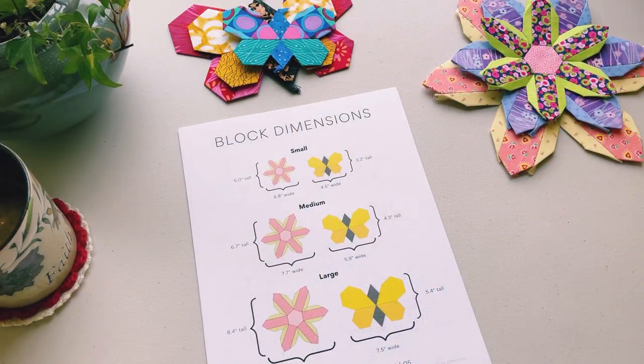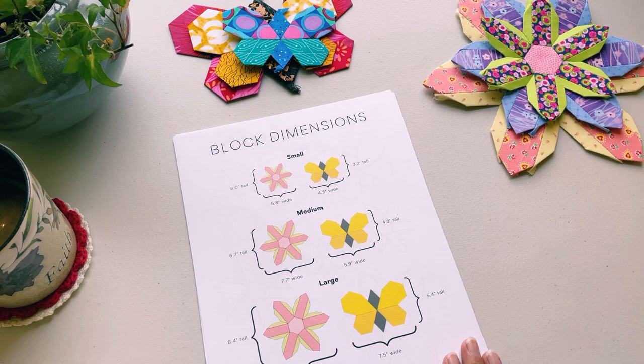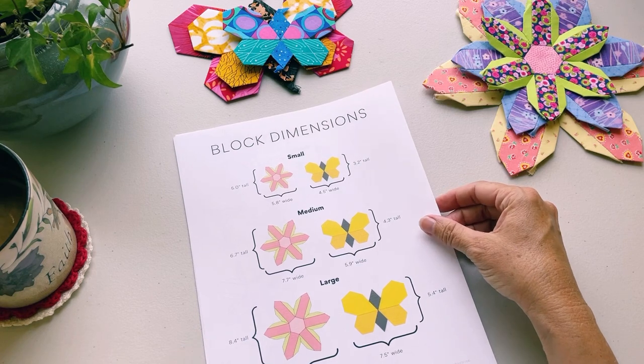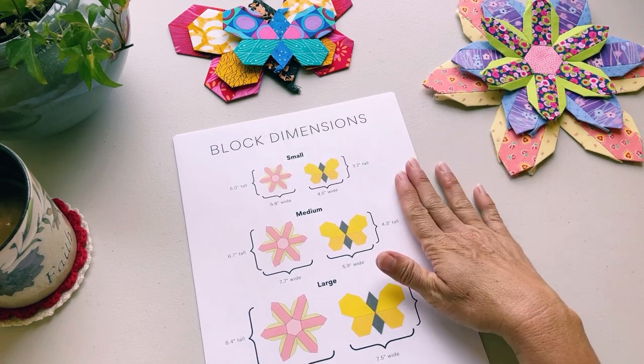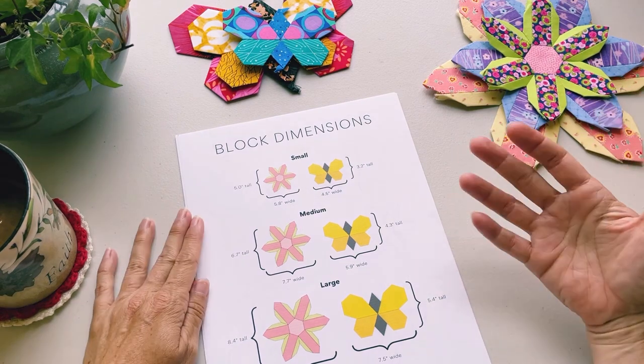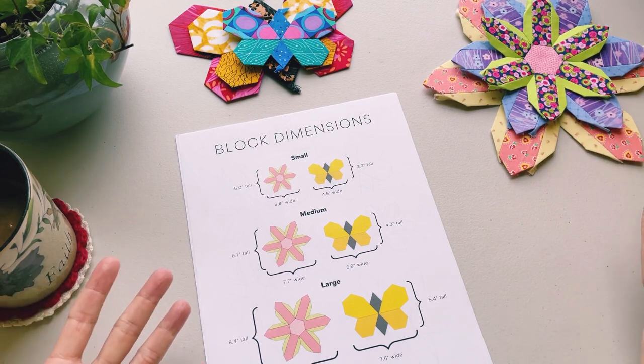The Flowers and Butterflies pattern number two is a 20-page PDF download available from the shop. There are just a few pages I want to go over with you in this first video. The first page is page five, which shows the overall block dimensions — basically the finished size that the blocks will be once everything is assembled.